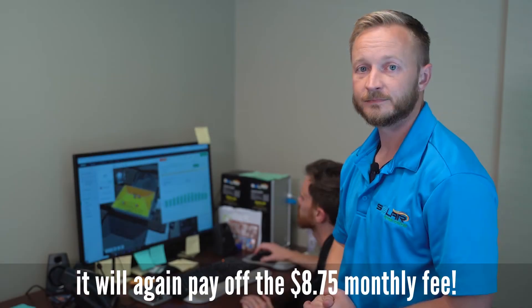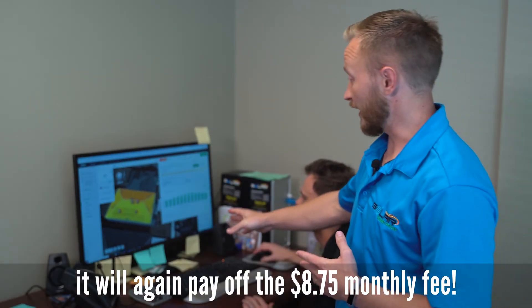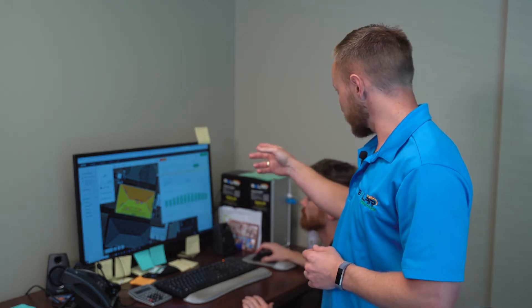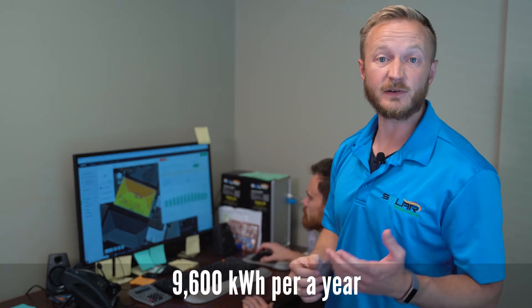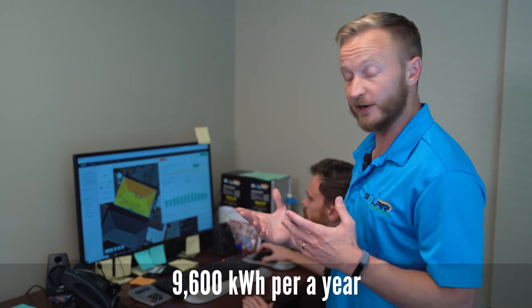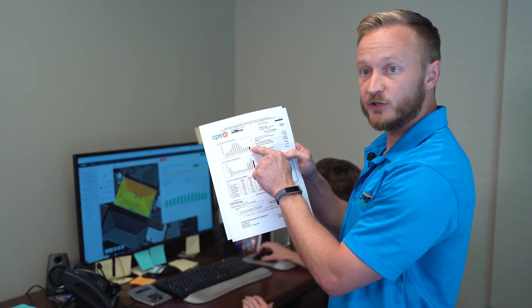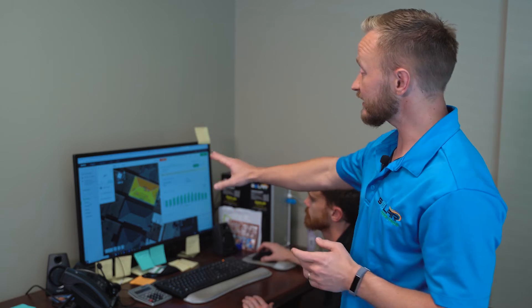Let me show you the roof. We've got a state-of-the-art program where we're actually looking at the irradiance and the amount of sun that hits his roof. We've determined that this many panels is going to produce about 9,600 kilowatt hours per year. By looking at the bill, we've determined he uses a little under that — closer to 9,000 kilowatt hours annually. So this system is going to produce a little more electricity than he needs, wiping out his electric bill.